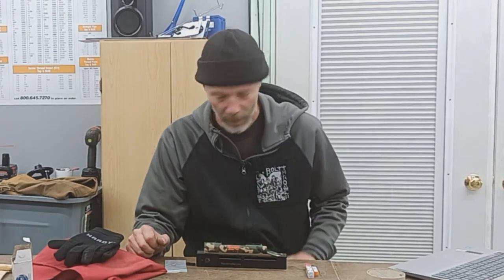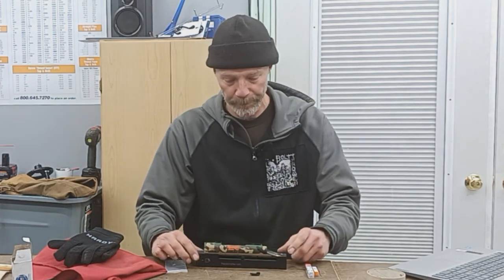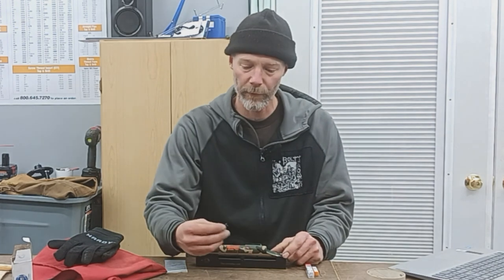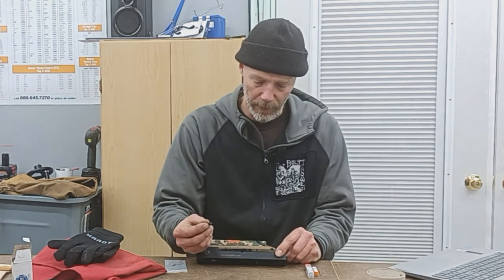Jeff Montgomery here from Accurate Rifles and Restorations. Today we're going to do a side bolt release on a Remington Model 700. The bolt release we have in question is made by Long Rifles Incorporated. It's made out of 4140 chromoly steel and hardened to the appropriate hardness.